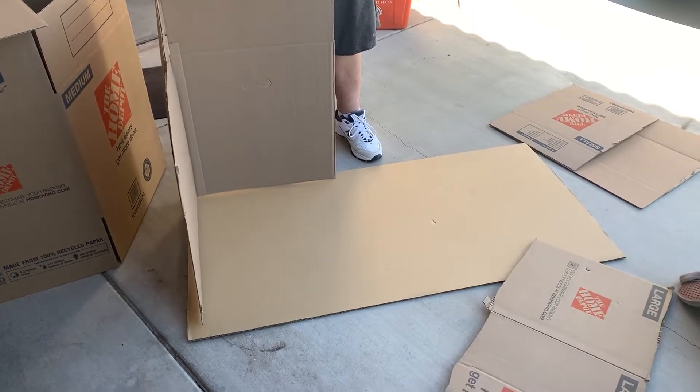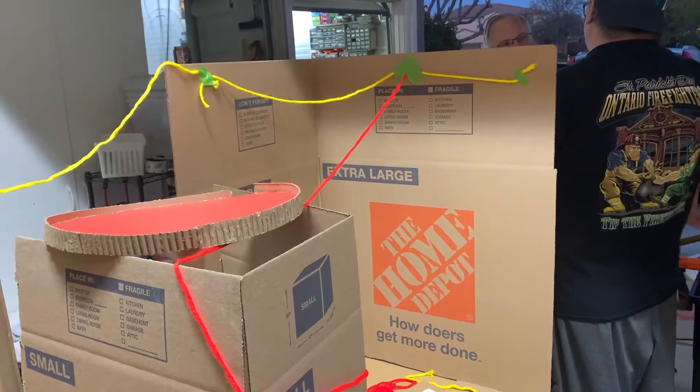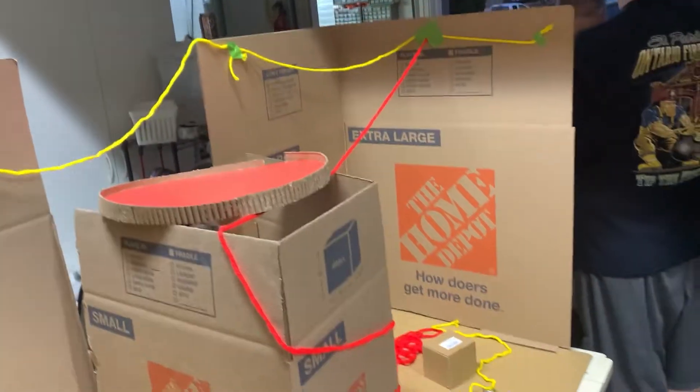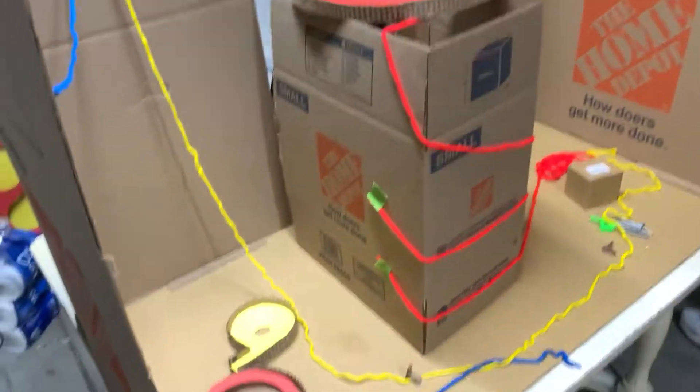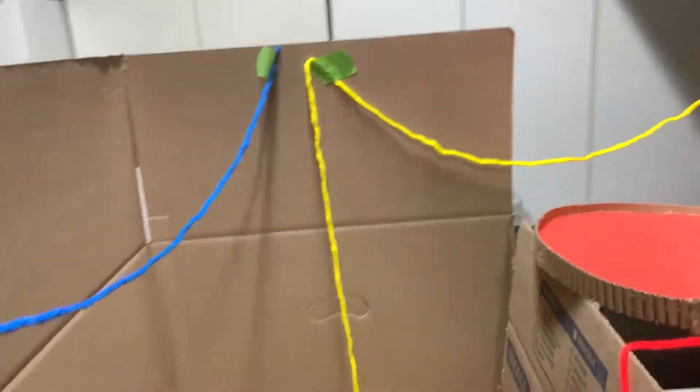Once we got enough pieces, it was time to finalize the track design. We started by placing large pieces of cardboard to make the walls and a box in the middle. I taped yarn to the walls to visualize the different paths. I used three different colors to show the three different paths.